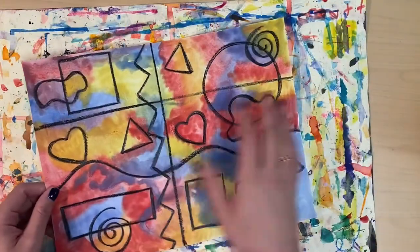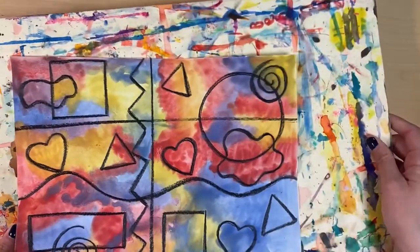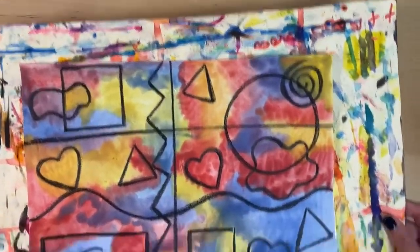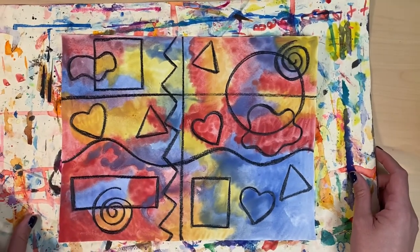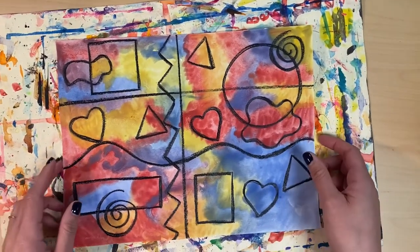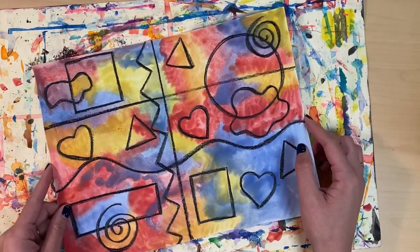Once you're done with your painting, you can take your messy mat, which is underneath your painting, and slide your wet painting onto an empty spot on the drying rack near where you sit in the art room. I hope you had fun painting with the primary colors today and seeing how they mix together.